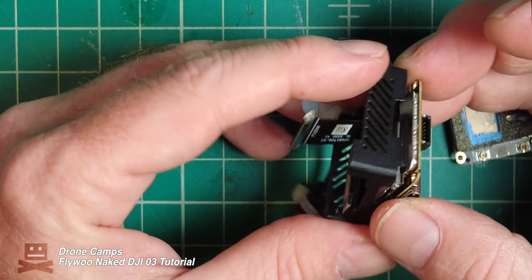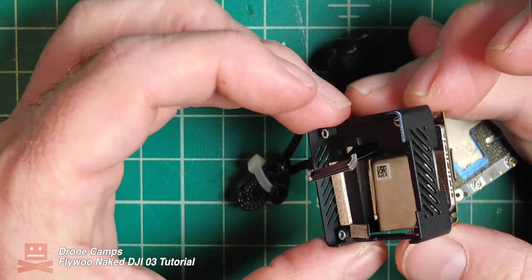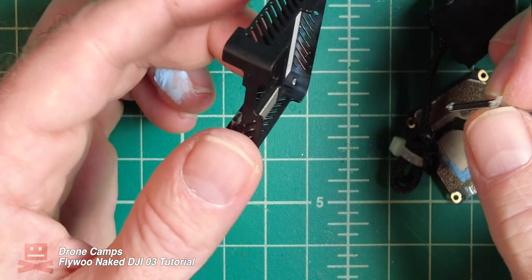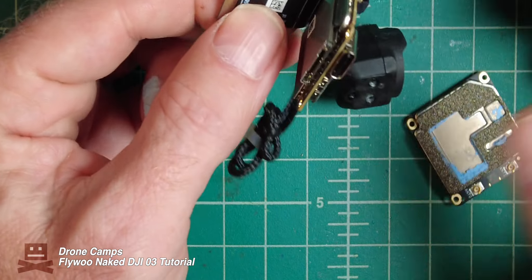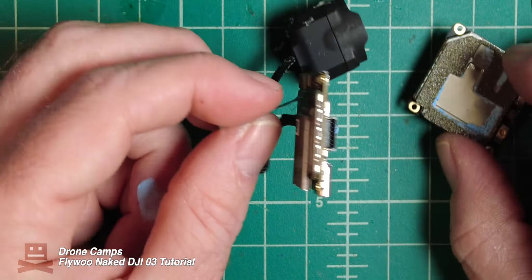You might hear a snap when you remove it from here. Being very careful — that won't damage anything — just set it to the side. So now you have decased the DVR and the VTX. At this point we can plug these two back in, and then let's go ahead and decase the camera.